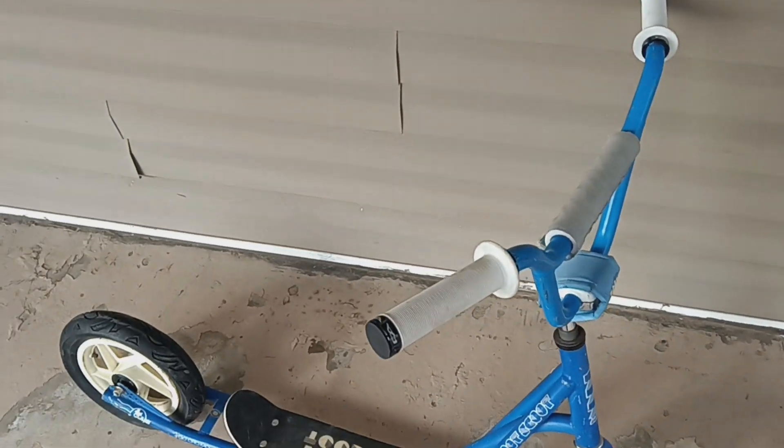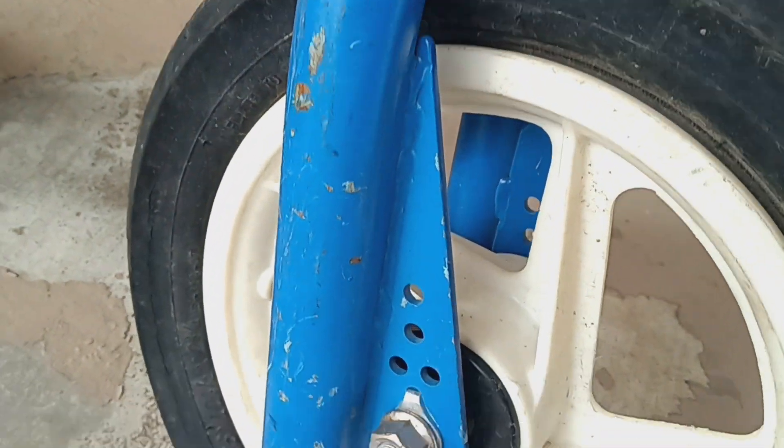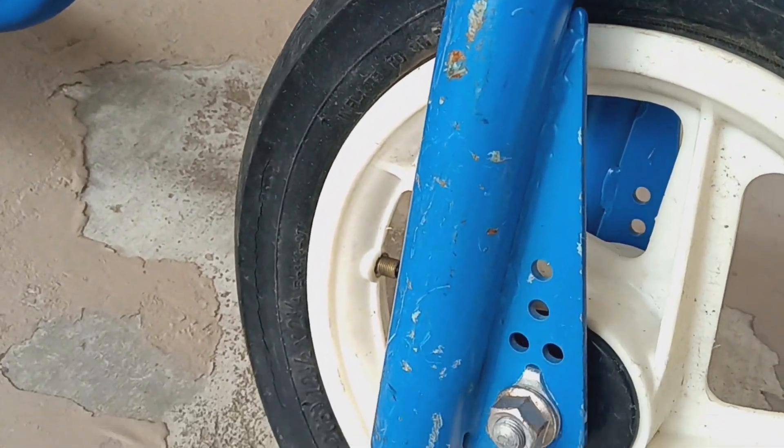GT Zoot Scoop - actually it's not GT stamped, which has gotten me stumped. I don't know if this is first gen or what. It's got the Performer forks with no GT stamp mark.